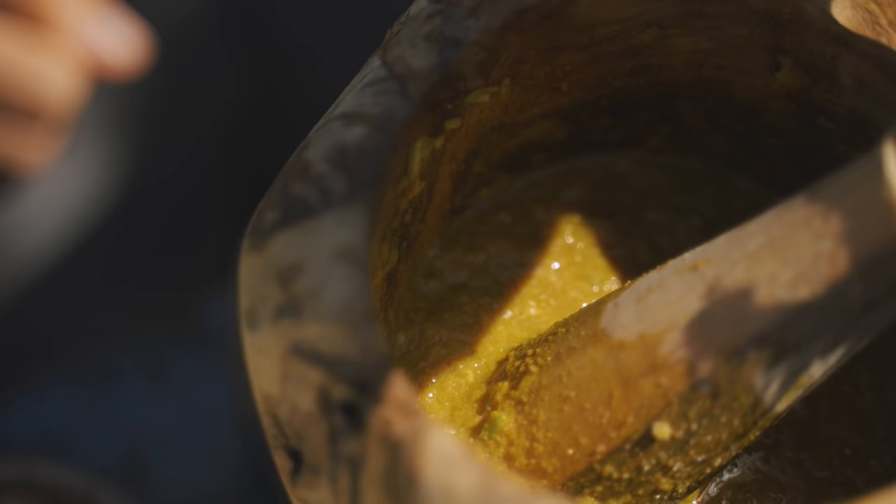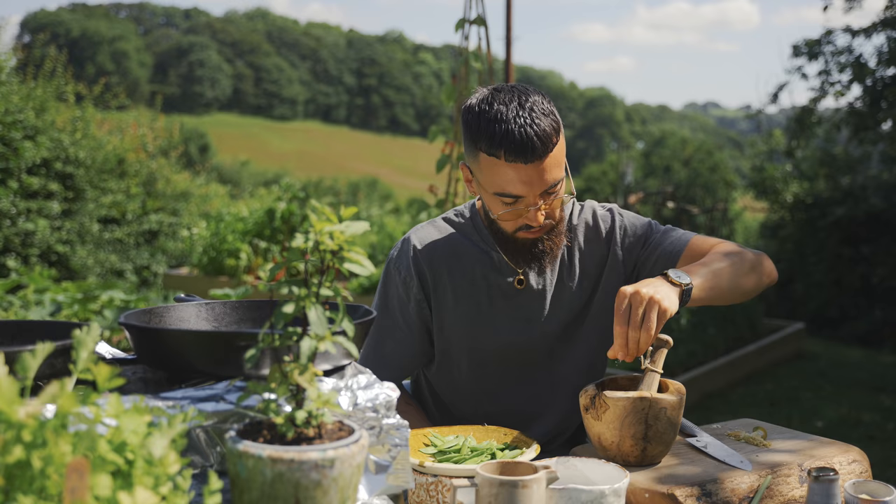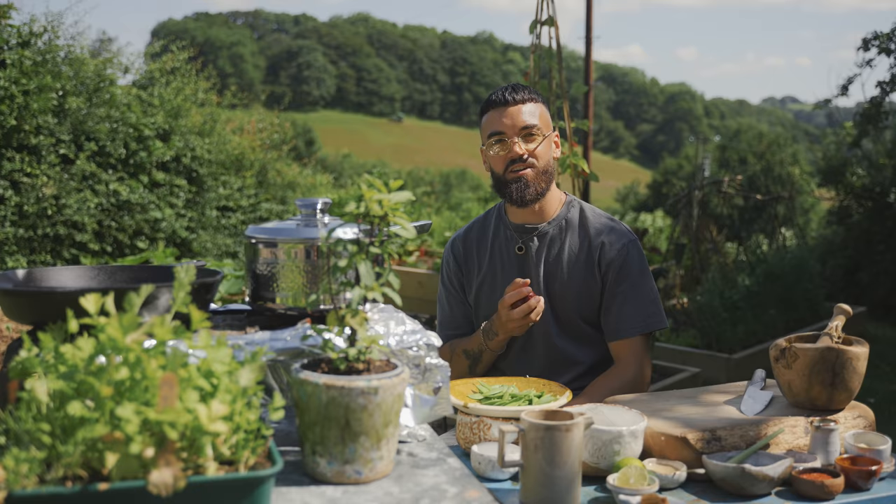I've got a bit of a paste going on here. I'm going to add a pinch of salt — only a little because obviously we've got that ponzu in there, we don't want too much saltiness. We can always adjust that when the curry is done.